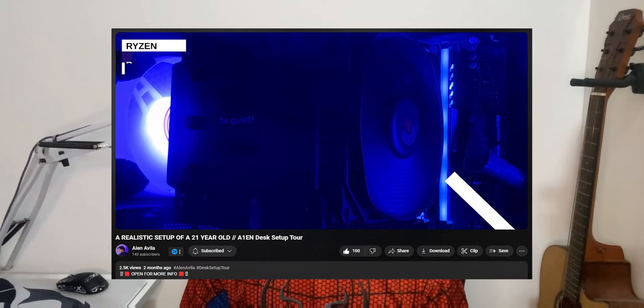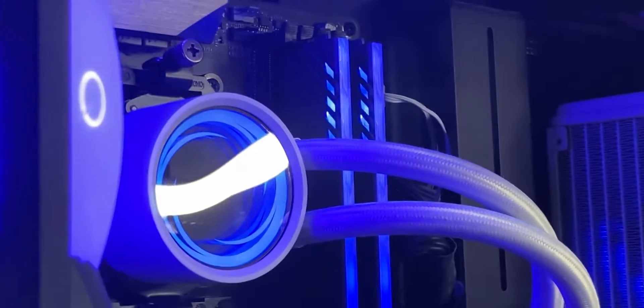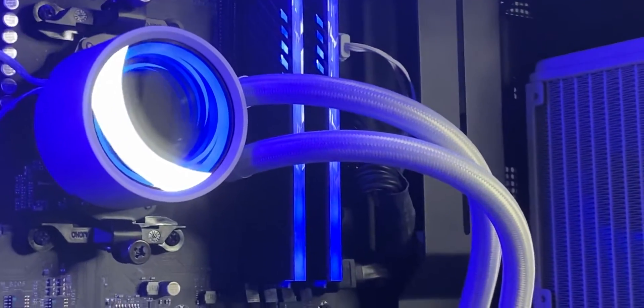Hi there, my name is Alan from One.Tech and today's video is going to be a little different because it's kind of like a vlog-ish type and not a full tutorial or review type. Today, I'll be switching out my Dark Rock Pro 4 from Be Quiet — by the way, one of the best air coolers out there — to the Segotev AIO liquid cooler. Sit back, relax, and enjoy watching.